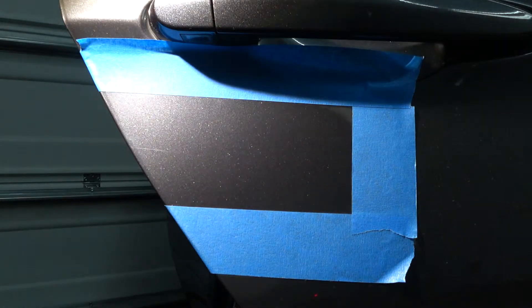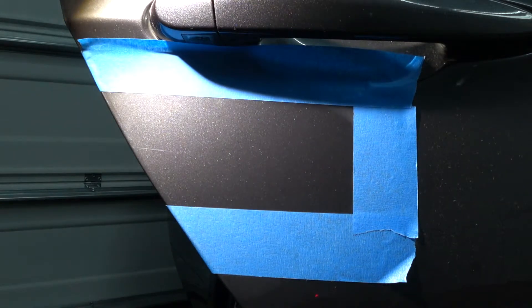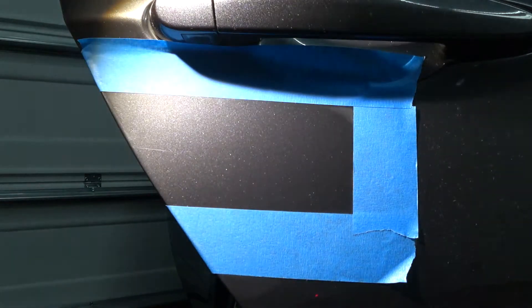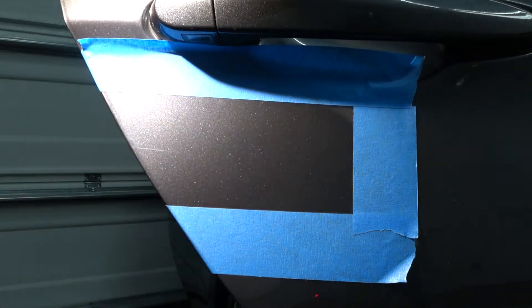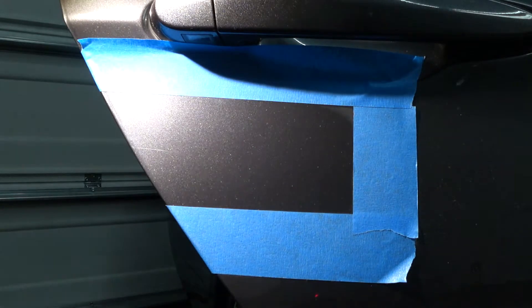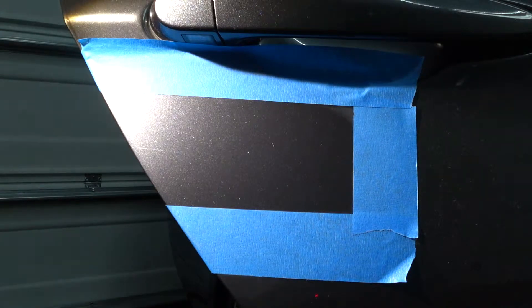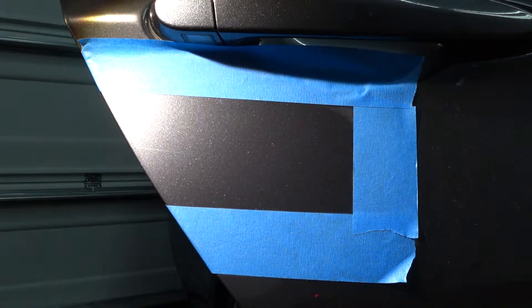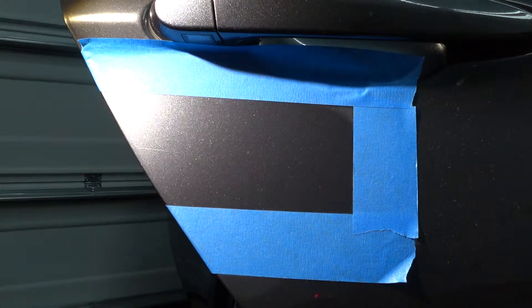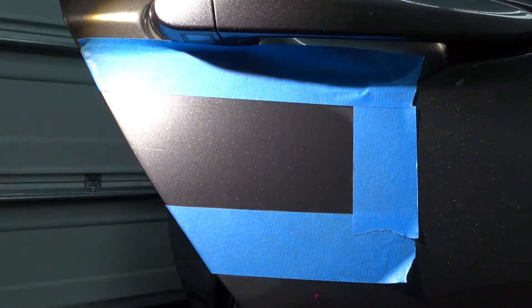As you can see, that scratch still remains - the Ultimate Compound with the microfiber cutting pad just wasn't quite aggressive enough. So we're going to have to step it up. I think what I'm going to do is a light wet sand. I don't have any 3,000 grit but I have some 2,000. I don't recommend going that aggressive, and I don't even recommend doing it at home if you're a novice - you may want to practice on an old panel from the junkyard first.